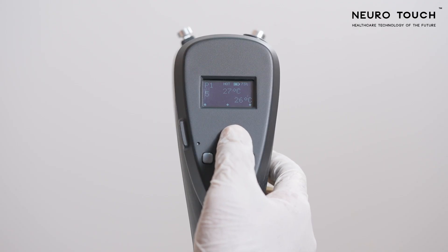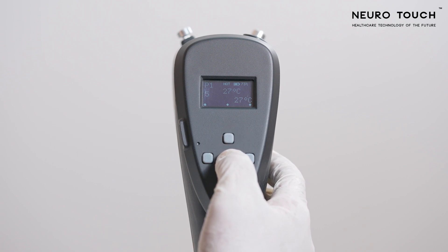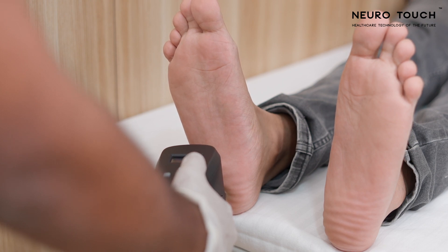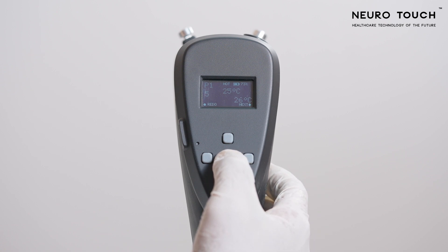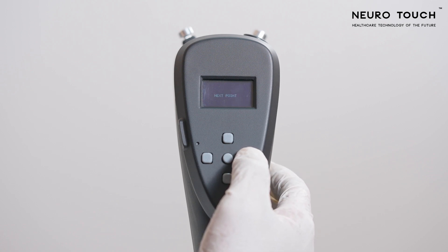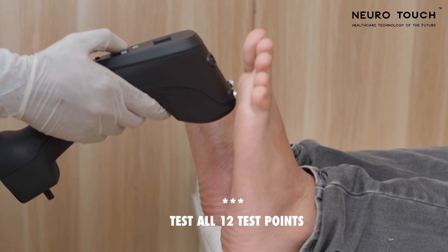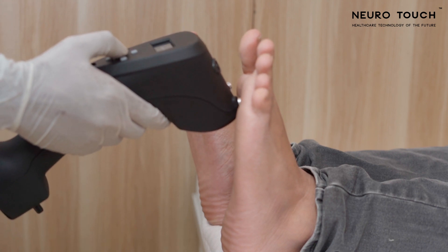Do not hold the hot probe against the test point for more than five seconds, as it may cause a burn injury. If the patient cannot feel the warmth, increase the temperature by clicking the up key and place the probe again on the same test point. If the patient can feel the warmth, press the center key followed by the right key to save the data.